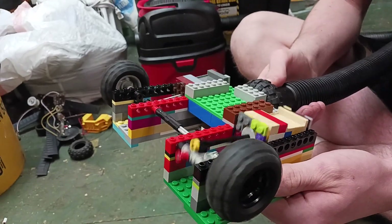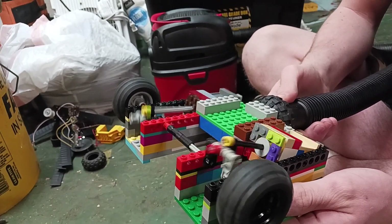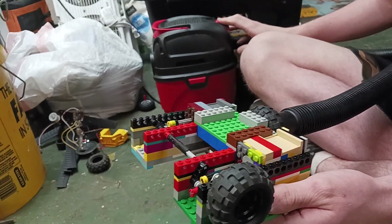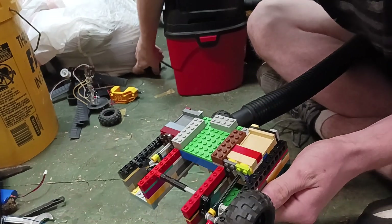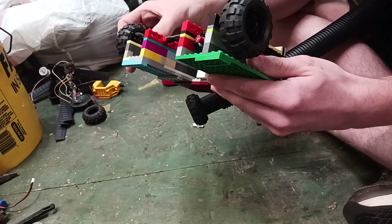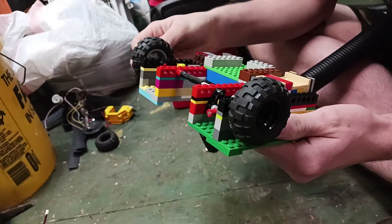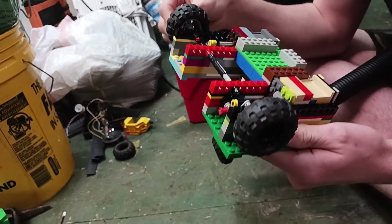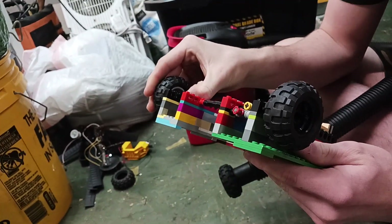Pretty cool! How long did it take you to build it? Maybe like a day or so — a day on and off a little bit. Very cool, different design than what we normally do.